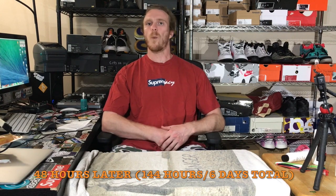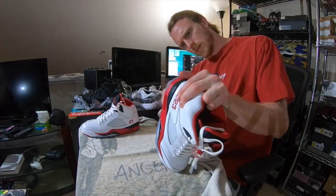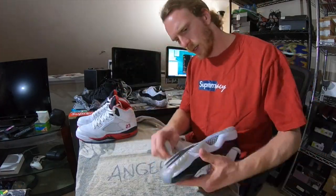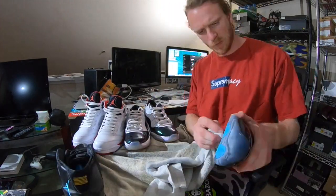I'm at the end of my third 48-hour session with the three pairs I've been working on. All of these sneakers have now been wiped down — I also took a wet brush and rinsed them down to get any remaining soul sauce off. Let's go through and check out the final results.